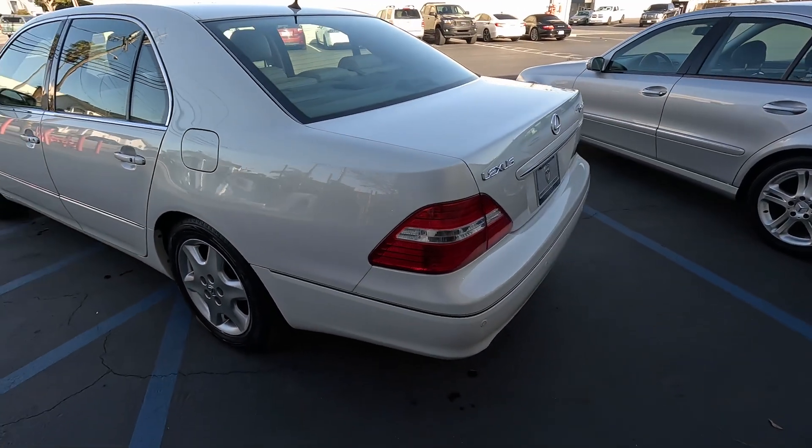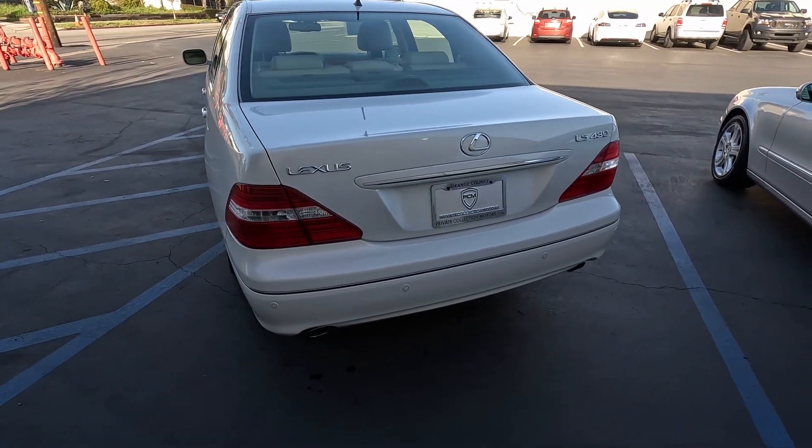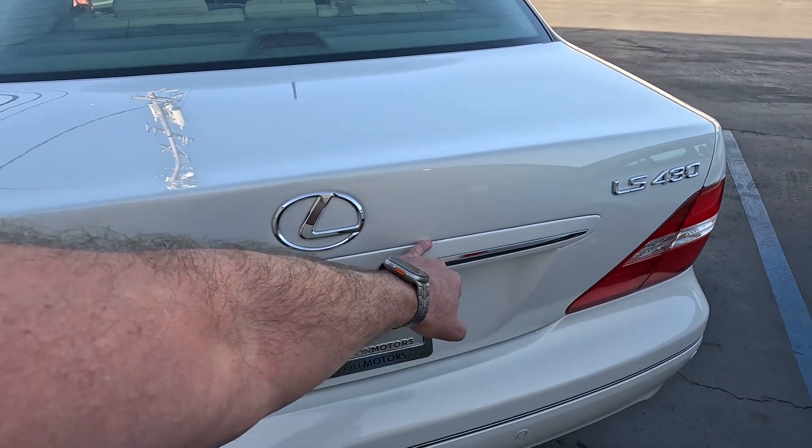Walk around to the rear of the vehicle. Looks like we've got some paint blemishes here and here in the trunk.